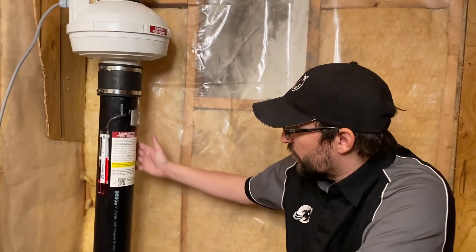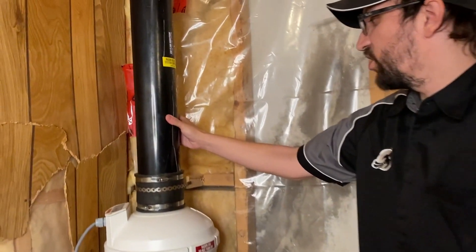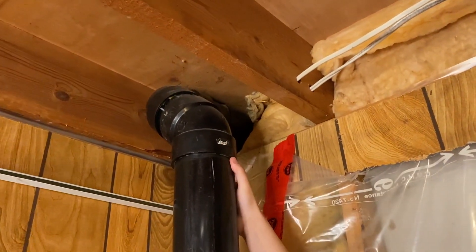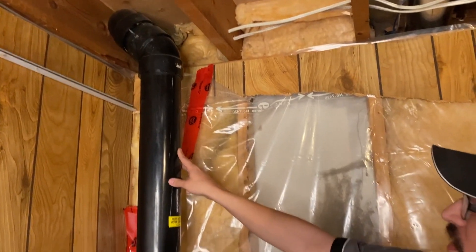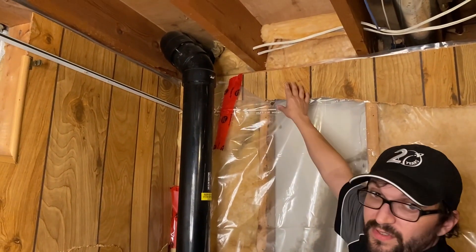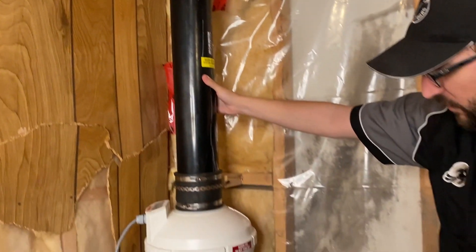The next thing you want to do is inspect the condition of the pipe. You want to make sure all your seals are good, that it's secured properly, and there are no gaps or anything on your joints. This would also be a good spot to make sure that you've got insulation where the pipe goes outside to prevent any cold drafts from coming in. This looks perfect.